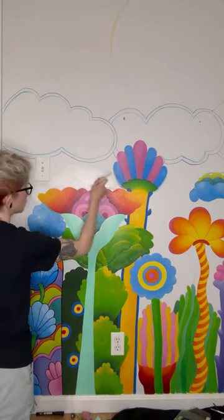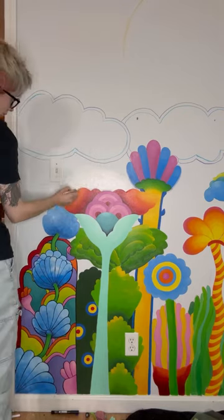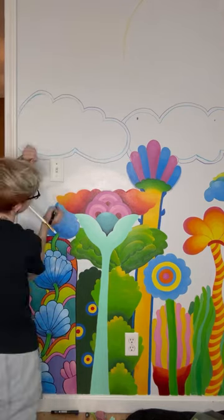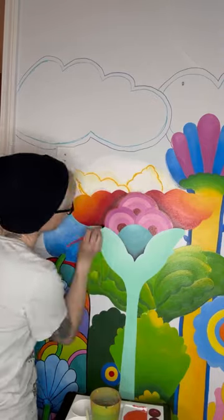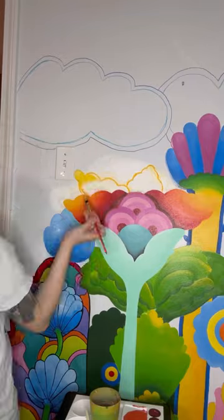I'm going to paint the background a different color, so the big white splotches really aren't going to matter. Though it was surprising to me how challenging it was to paint over the white paint. I mean, I started painting this mural on a painted wall, and I've continued to paint over the things I've already painted in order to change them, but the white paint? It was just dry. I don't really know how to explain it.